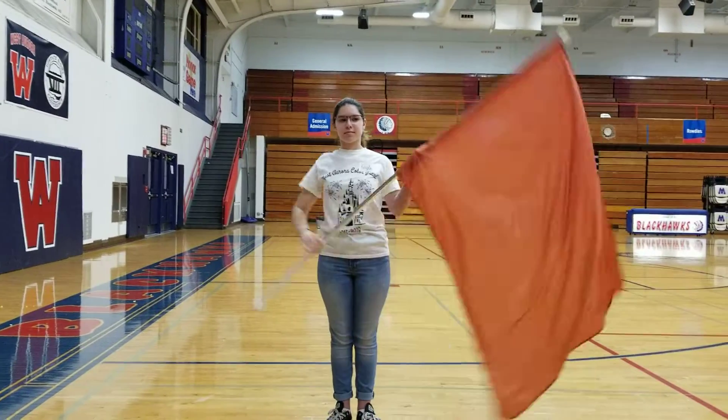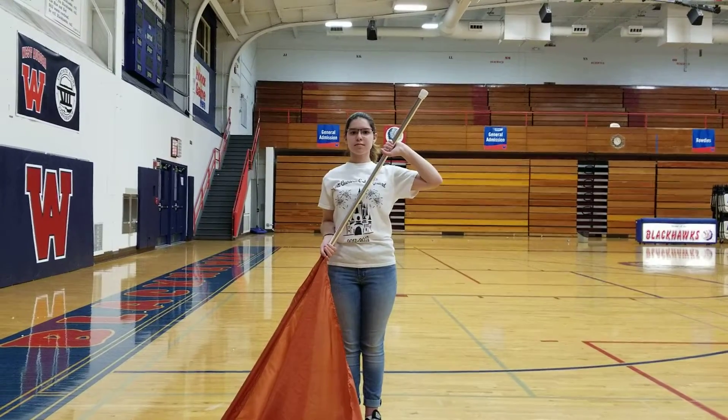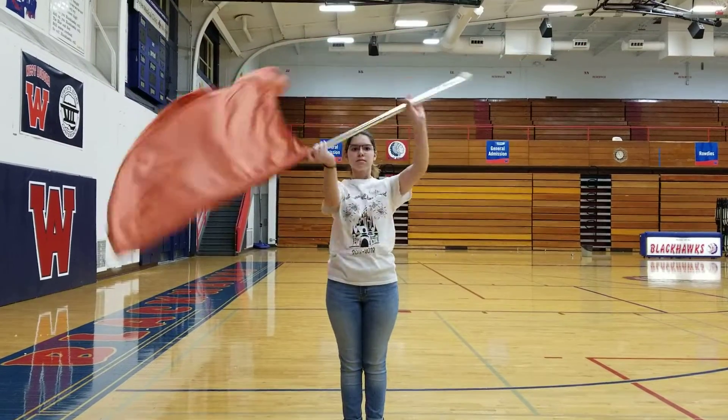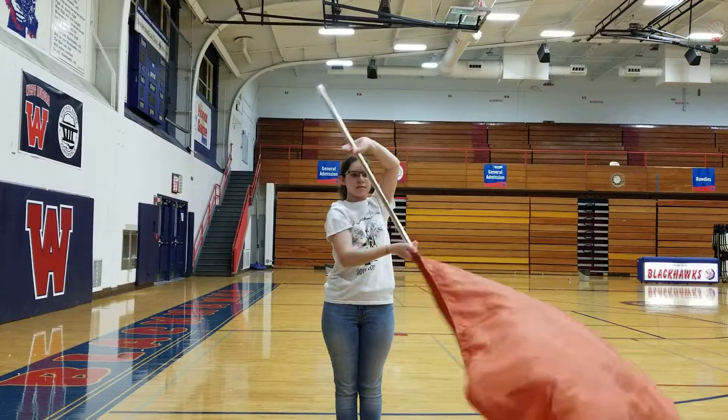Figure eights. So you're starting to right slam and holding at the third. Five, six, seven, eight, one, two, three, four, five, six, seven, eight.